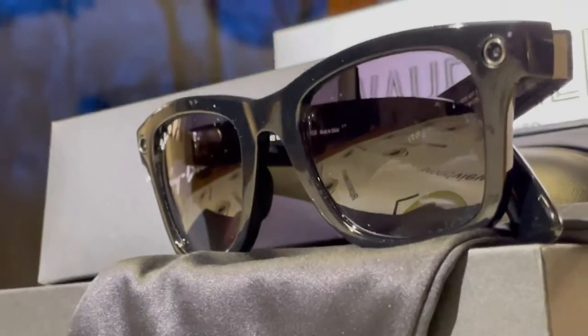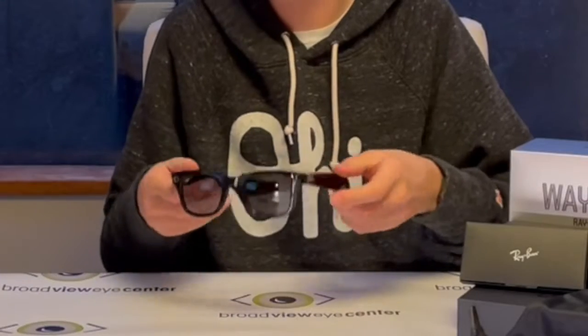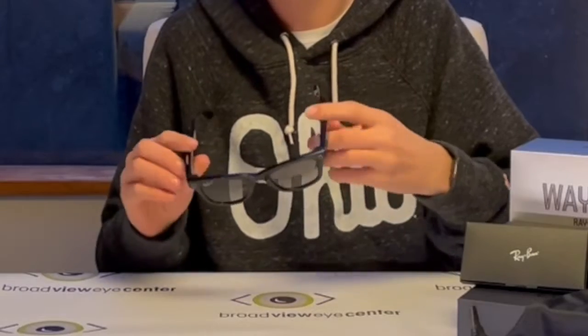Okay, so I have my glasses all charged up. Let's get into the glasses. These things have two cameras here and here, so that's awesome. And then they've got speakers at the back of the temples, so you can listen to Apple Music, Spotify, whatever you listen to.